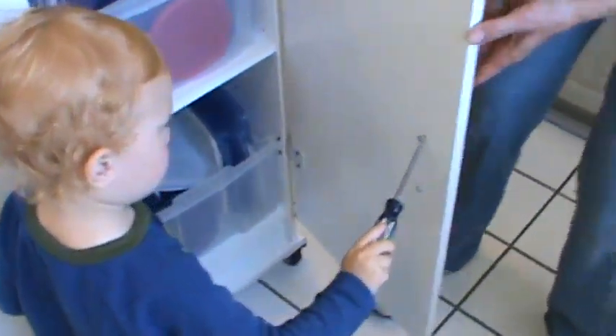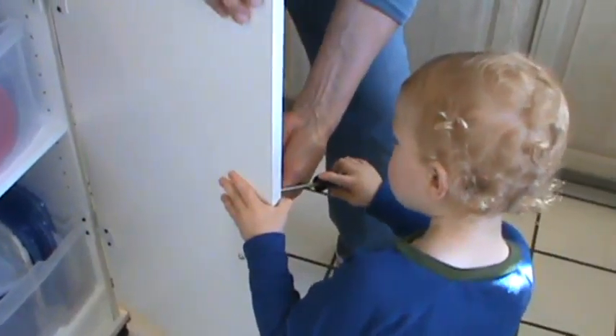This thing right there. You gotta screw it in there. I hold it. You screw it. Let's put it like this. I'll hold it. Go ahead.